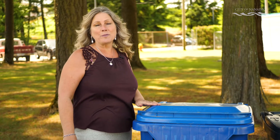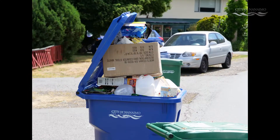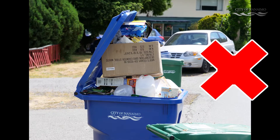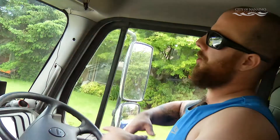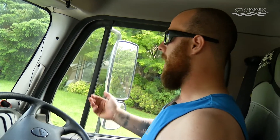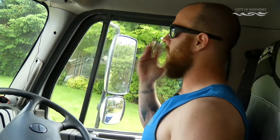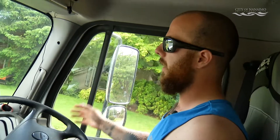Make sure your lid is closed before you place your cart at the curbside for collection. If it's half open and things are sticking out the side when we grab it, it shakes and everything falls out the top. If it's all the way open and flipped down the back, sometimes the claws will get hooked on it or just break your lid right off, and now you've got a broken can.